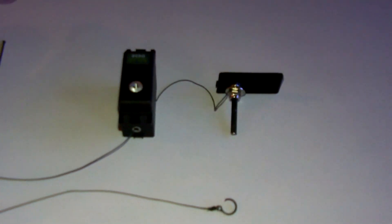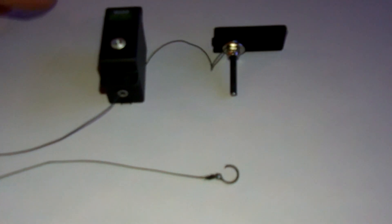Alright guys, I'm going to give you a quick look at my new winch that I'm working on for my scale project.